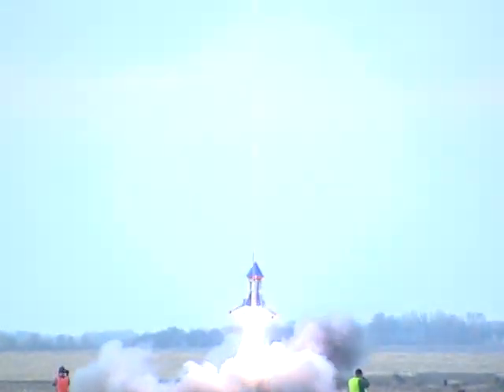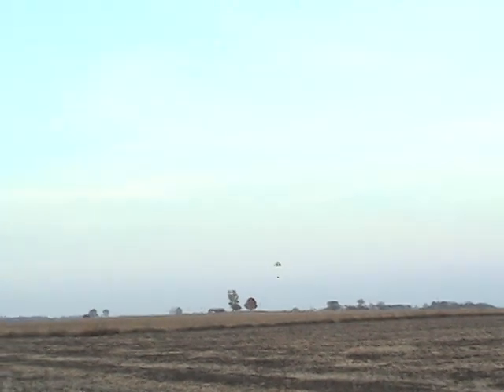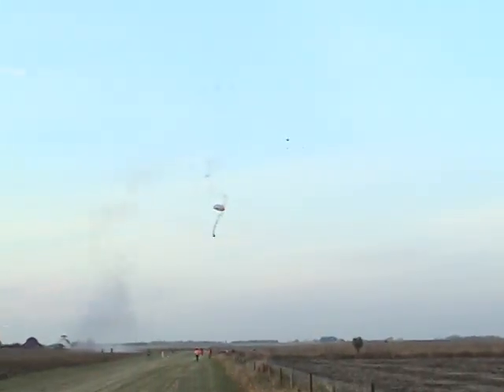There it goes! Oh no, I lost it! There it is. I can't see anything. There it does too. Look at the smoke — it's still smoking. Yeah, there it goes!